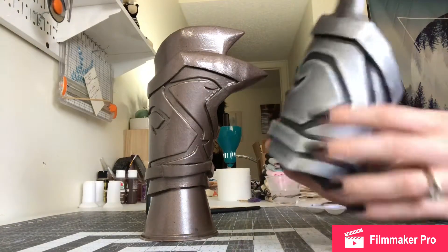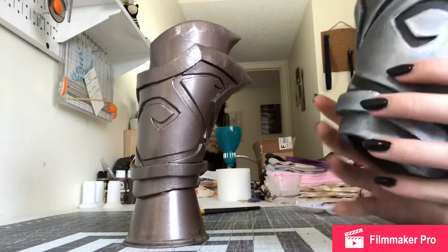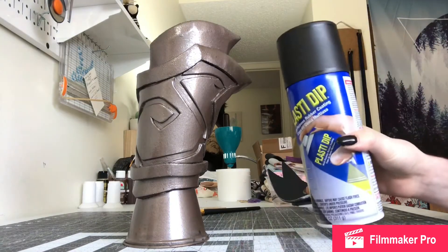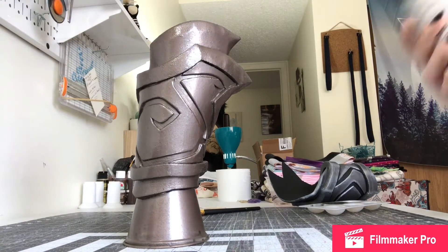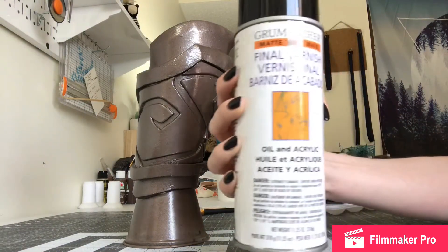I primed all of the armor pieces for this with black Plasti-Dip. When I'm totally done I'm sealing with a clear matte varnish. Once I'm completely done painting I will give it a coat of this, and I will link these in the description.